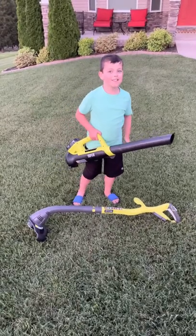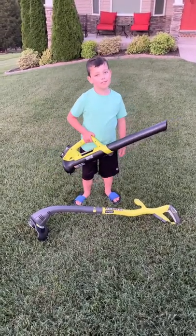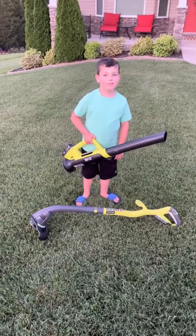Please like and ring the bell on the video to get an overview of my videos. Bye bye.